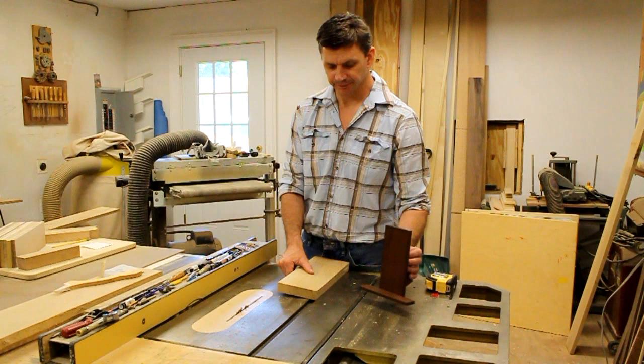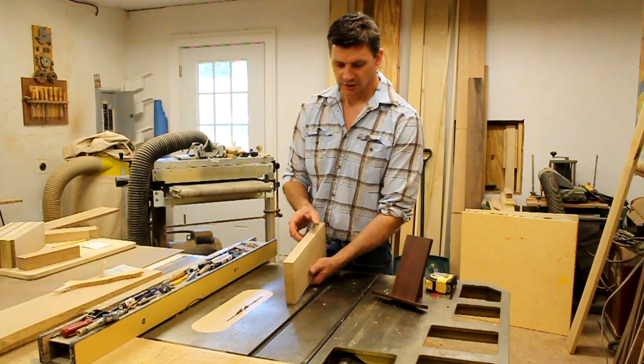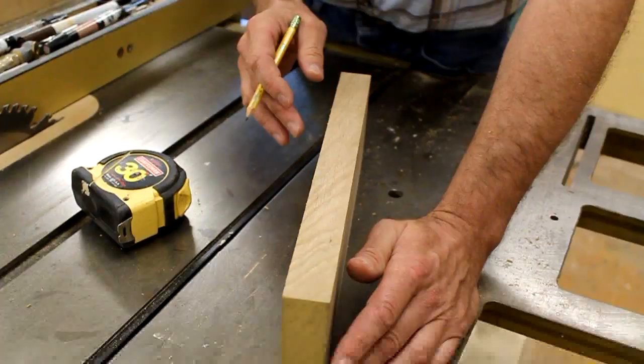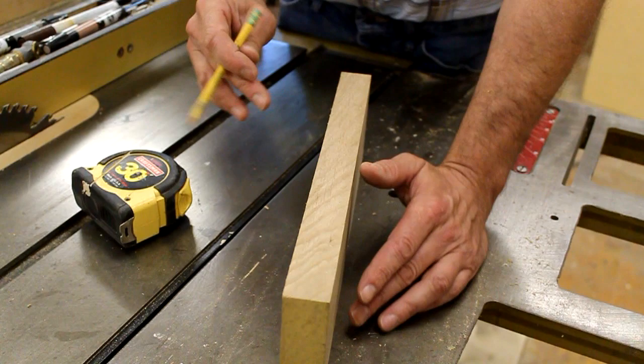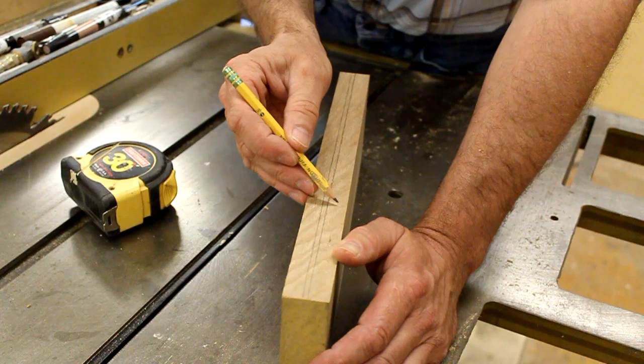I'm going to start by milling the wood for the support piece and the back. This board is just over thirteen inches long. Since the pieces I need are only six and three-eighths inches, if I re-saw at half an inch and then cross-cut, I'll get four support pieces out of this one board. I'm using five-quarter stock for the support and the back. Five-quarter actually measures one and an eighth inches, so re-sawing at half an inch allows for the eighth-inch saw kerf and should yield two pieces about half an inch thick.